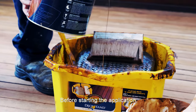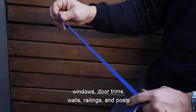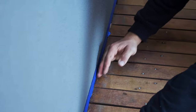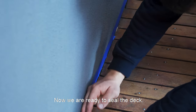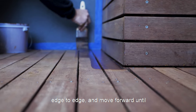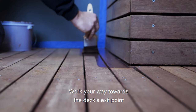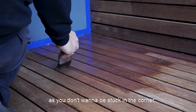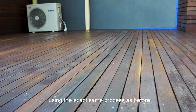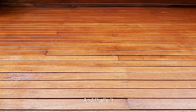Before starting the application, mask all surrounding edges of windows, door trims, walls, railings and posts to make sure we don't touch and split surrounding surfaces. Now we are ready to seal the deck. Start applying the sealer at four to five boards at a time, edge to edge, and move forward until the whole deck has been applied. Work your way towards the deck's exit point as you don't want to be stuck in the corner. Wait for two hours before applying a second coat using the exact same process as before.